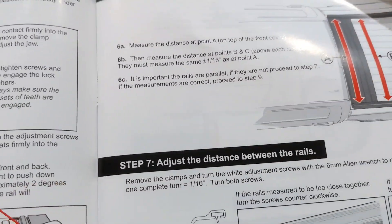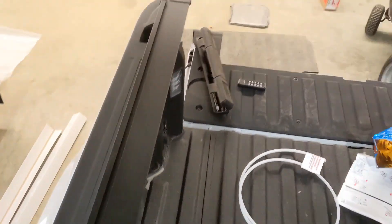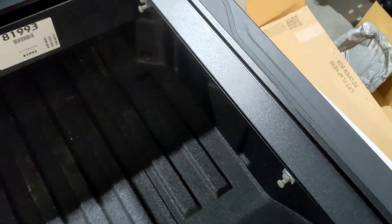Measure points A, B, and C, and make sure they're correct. Went ahead and measured from here to here — it was about 63 and a half — and then did that same thing at the back. But our measurement B, from around here to here, is about a quarter of an inch too wide.